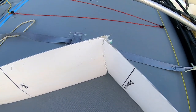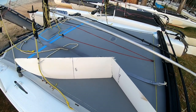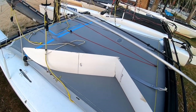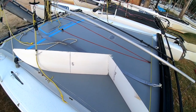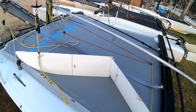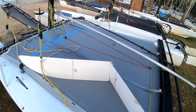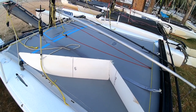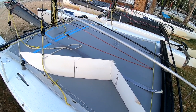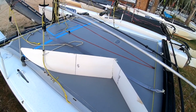This is what happens when you get it wrong. If it's windy enough to double trapeze upwind, you definitely need to lift your dagger boards if you are not sailing upwind. The only time that your dagger boards should be all the way down is if you're sailing hard upwind. If you're sailing any other course, you need to lift your dagger boards.